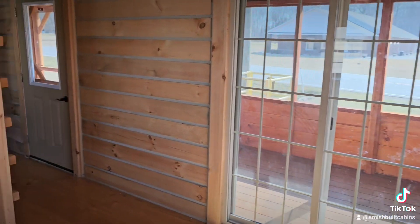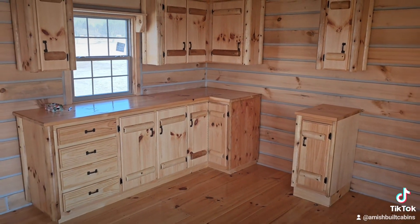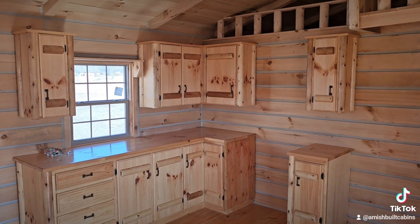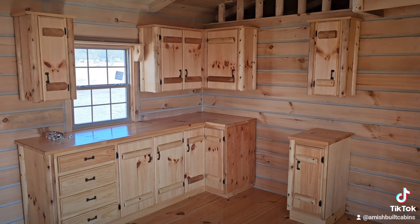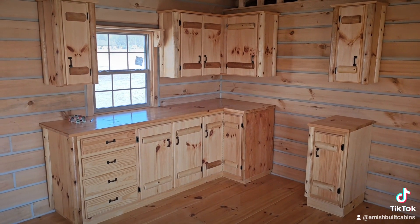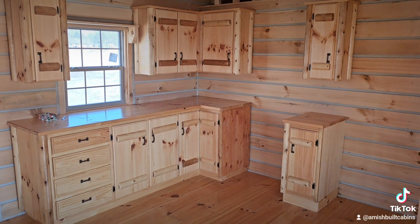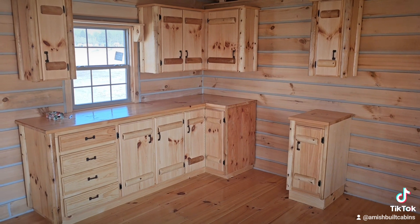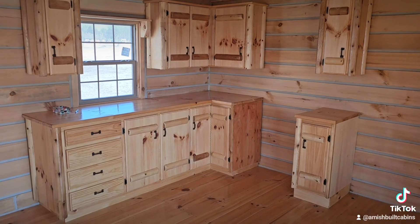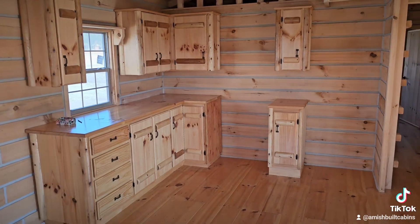Another question: can we keep the bottom cabinets but remove the top and put in open-concept shelving instead? Yes we can. And some people — say their uncle is a cabinet maker or they have their own cabinet business — ask if we can leave out all the cabinets entirely so they can do their own. Absolutely, that's an option too.